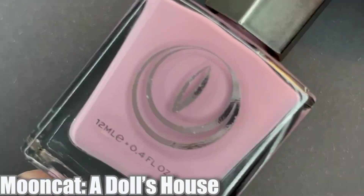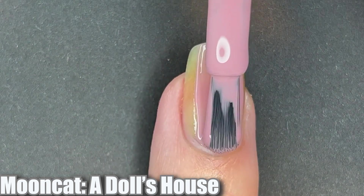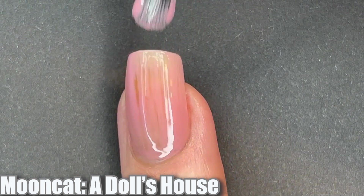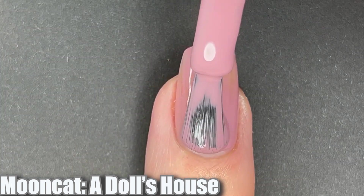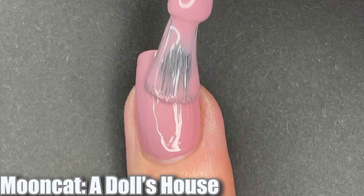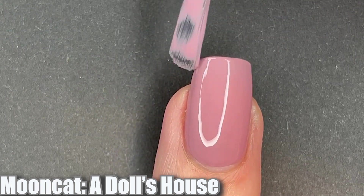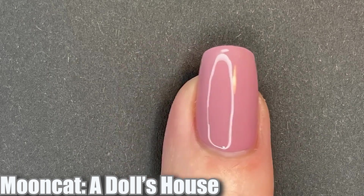Next up we have A Doll's House. This is a very beautiful light dusty rose pink polish. It is very pretty and I wish my camera was just a little bit better because I feel like this comes across much more beautiful in person — and I'm not just saying that because I got PR. I do really like this particular shade and undertone for light baby pink polishes. I think it matches my skin tone really nicely and I really liked how full coverage this polish was. It was fully opaque in two coats and sometimes these light pinks are a little hit or miss, but this one was great.